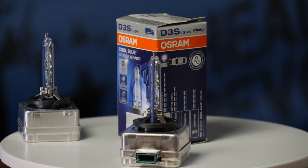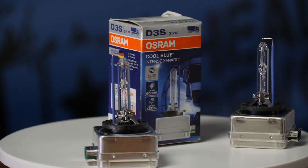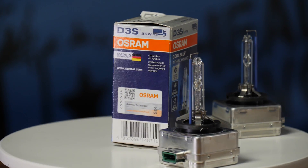The Osram Zenarch 66340 CBI Cool Blue HID bulbs come in at 165 dollars a pair. The maximum lux on low beam was only 720.